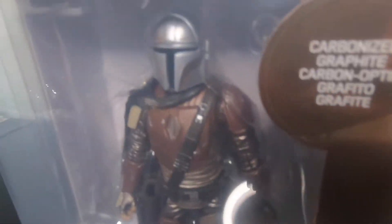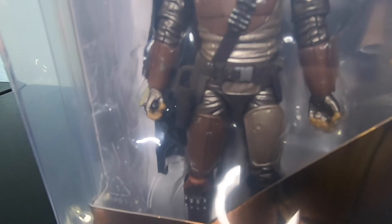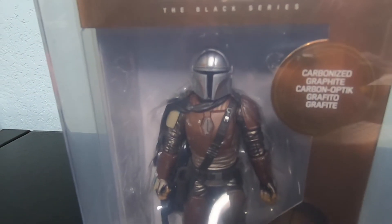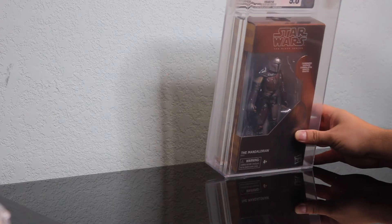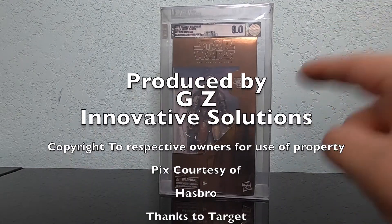You can see he's got the carbonized paint just like all the other carbonized figures of the series — totally cool. Not the full Beskar armor, but it's carbonized. There you go guys — all about the Mando today. Thanks so much for checking it out and keep it locked right here for more fun on the GZ Show.